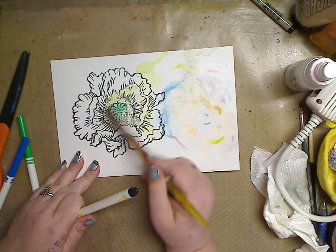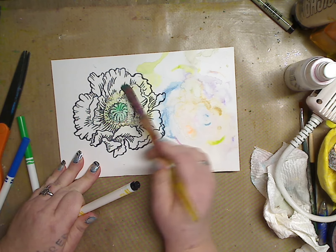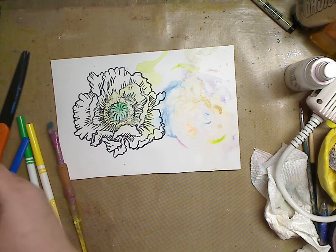Can you use your gelatos? Can you use your watercolor pencils? Yes you can! Okay, so there we go on that. Let's pick a couple more colors — I don't want to bore you.